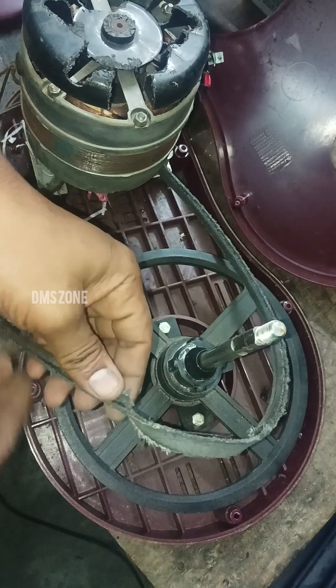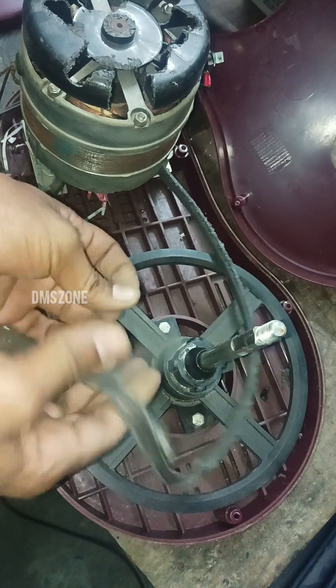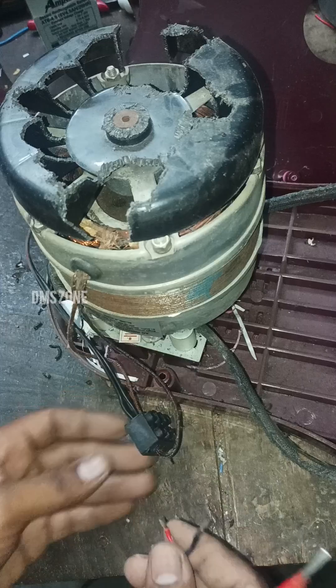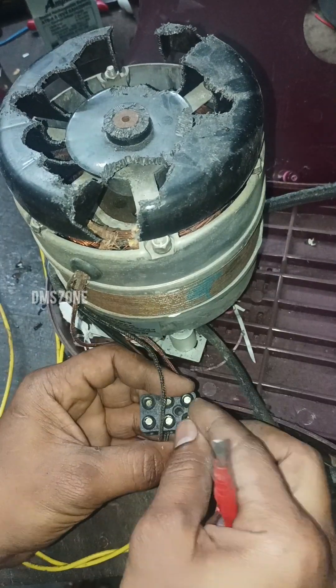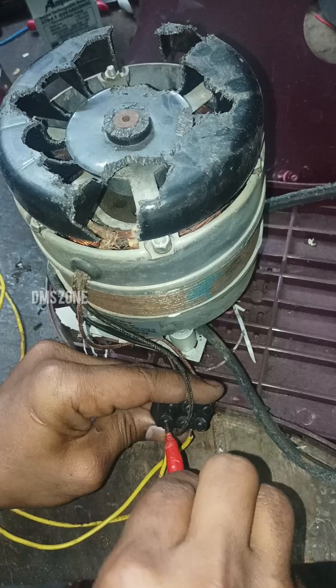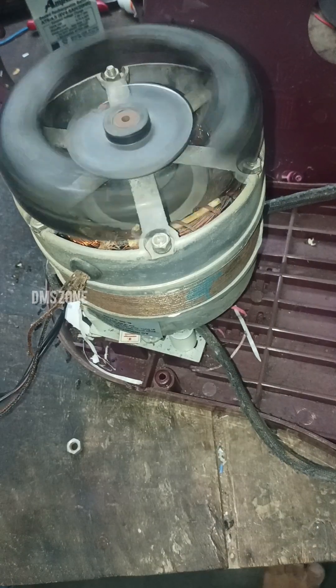You will see the belt on the back side. We will check the belt and change the wire. We will check the other components. The motor is fine.